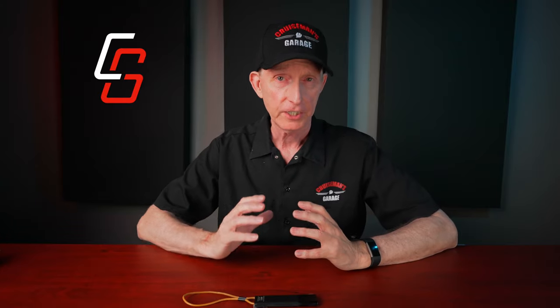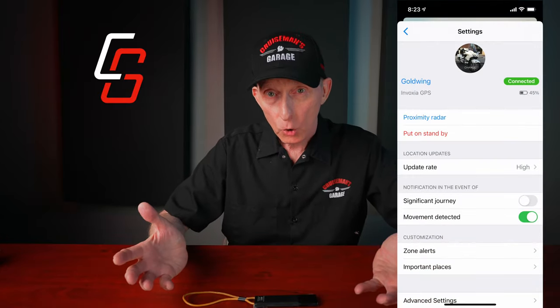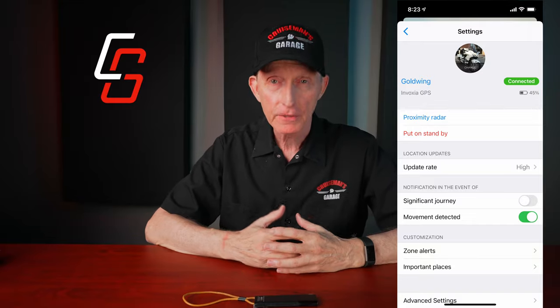The next thing you want to do is install the Invoxia app, which you can install on any Android or iPhone — so it's iOS and Android compatible. After you've fully charged the unit, you want to launch the app. I recommend that you unplug the unit from the USB cable before you go through the setup process. It's very intuitive — you can give this tracker a name. Mine was Goldwing. You can also put a picture on there, because you could theoretically have multiple trackers for multiple vehicles and manage all of them from the same app.